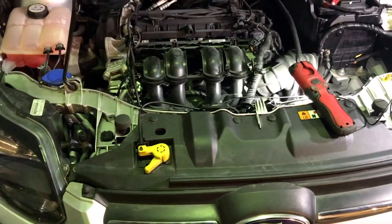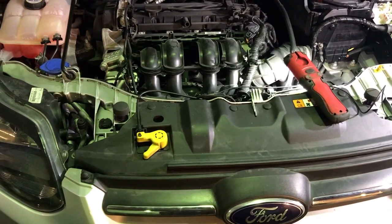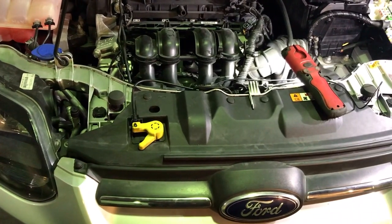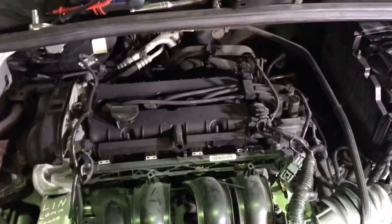I just thought I'd do a quick video to possibly help someone that might be struggling with the same problem. It's a Ford Focus Mark 3, 2012, 1.6 petrol. Basically the battery light was on with no other real symptoms.